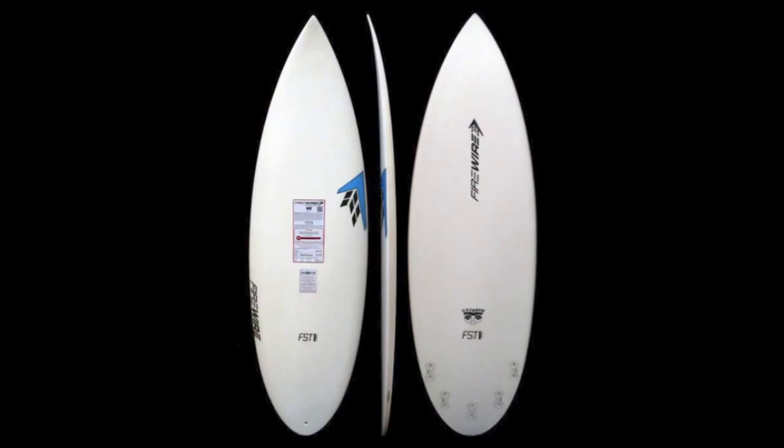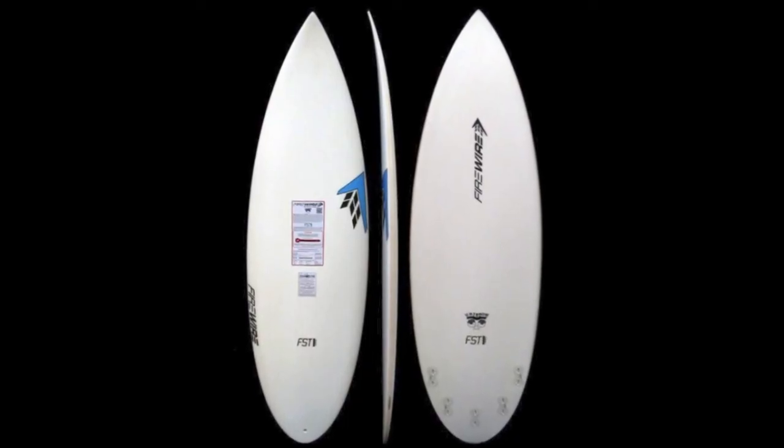Overall, the Unibrow is a great board to add to your quiver. If you're trying to get rid of your groveler board and you're looking for something to be more maneuverable and more versatile — not just in the smaller and medium sized waves but also in the larger waves — I would definitely check out the Firewire Unibrow. Come on by the shop to check them out, or check us out online at surfstationstore.com.